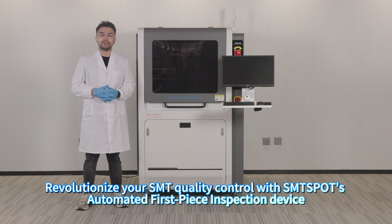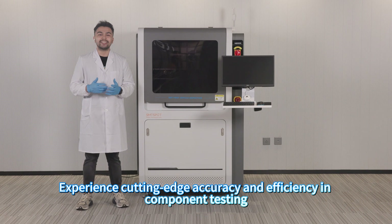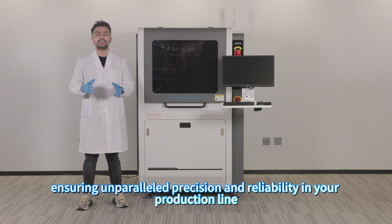Reorganize your workflow and control with the SMT Spot automatic first article inspector device. Experience cutting-edge accuracy, efficiency, and component testing, ensuring comparable precision and reliability in the production line.